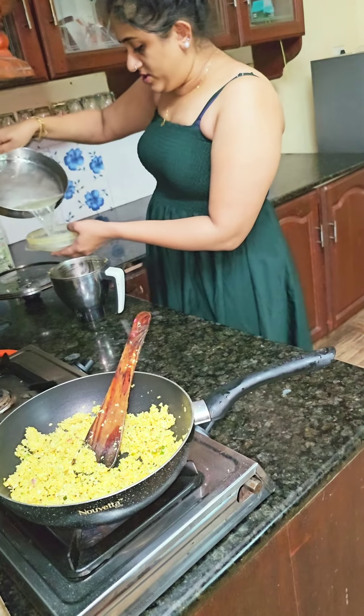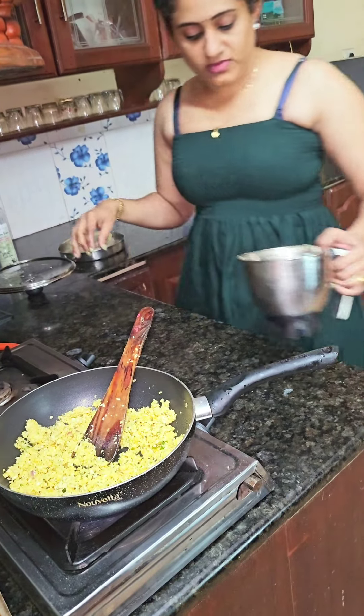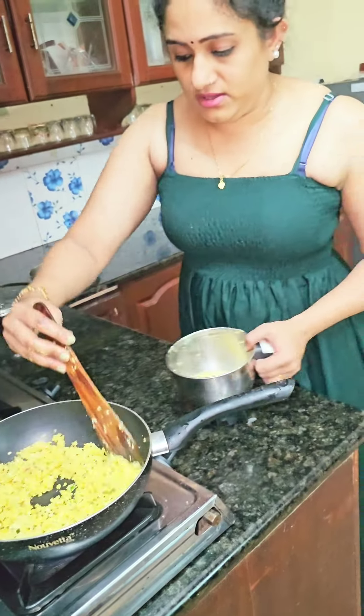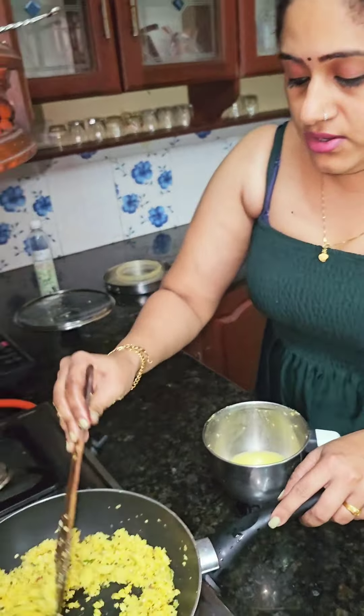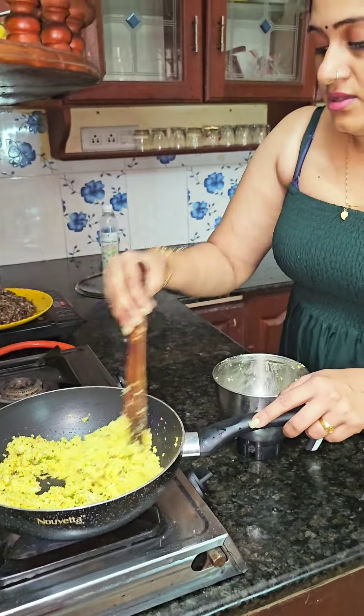Just rice and butter, so we will be able to cook it together. Then you're gonna cook it together. You are looking for it. Next, let's cook it.